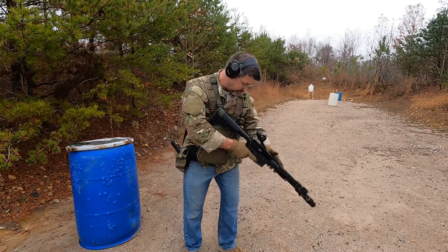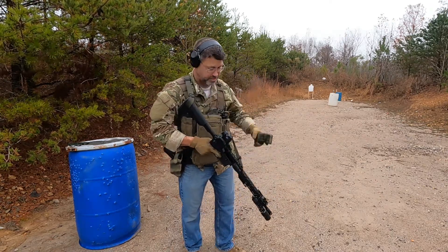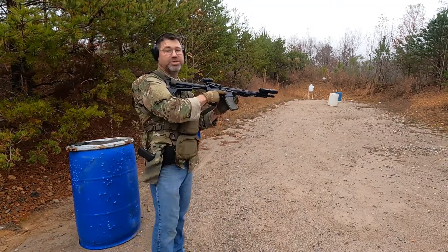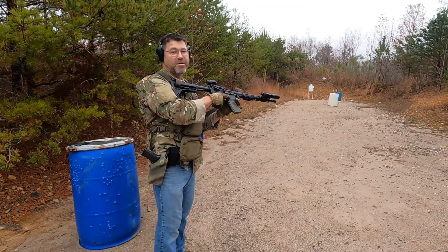There's a lot of things going on with this drill, so clearly you need to pay attention when you're doing this. And I will show the hits no matter how bad they are.